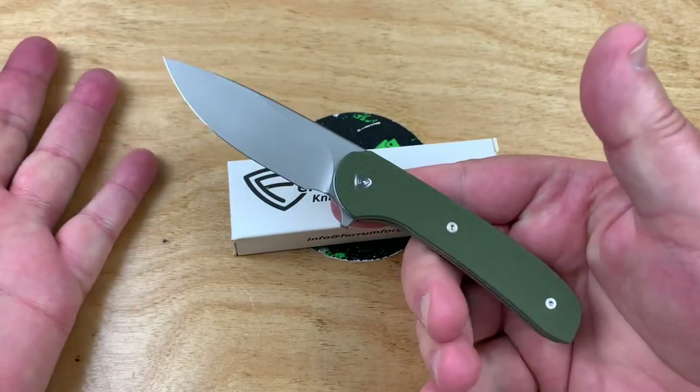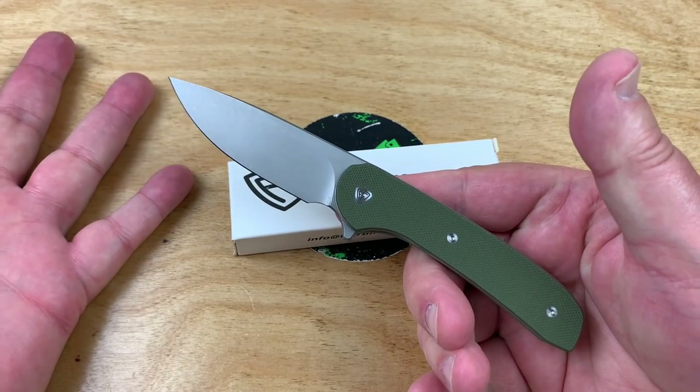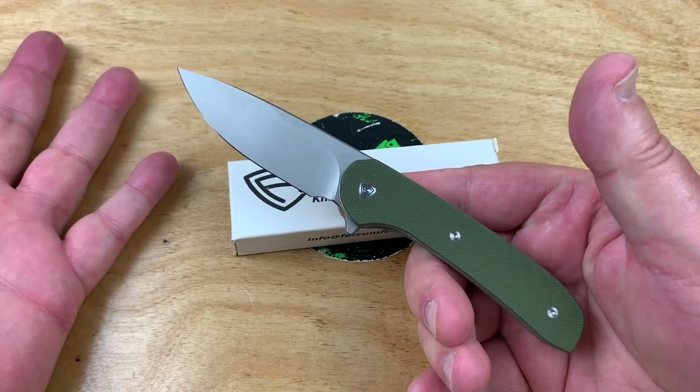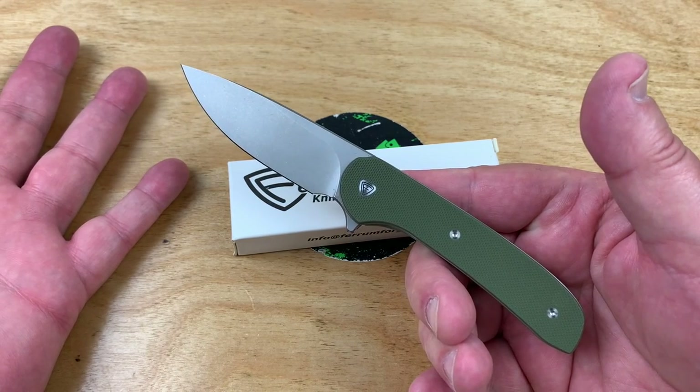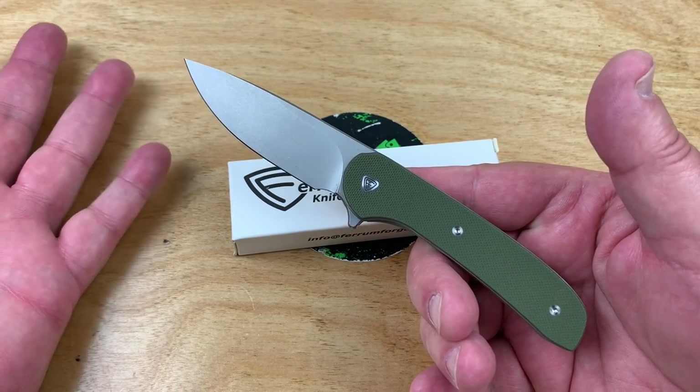It is a gent carry. This is the gent — lightweight, small, gent carry. The design is wonderful because I like Ferrum Forge designs.